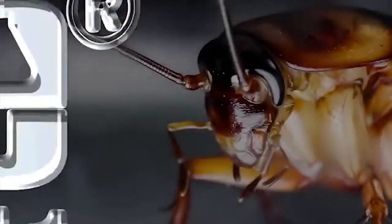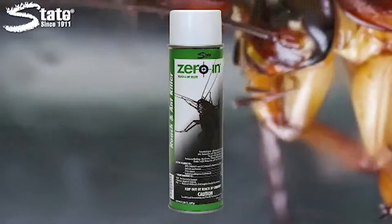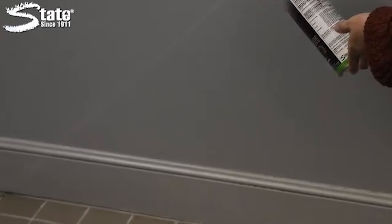Eliminate troublesome roaches and ants on contact with Zero-In Roach and Ant Killer. Zero-In Roach and Ant Killer is a ready-to-use aerosol that can be sprayed into cracks and crevices to target cockroaches, ants, fleas, silverfish, ticks, water bugs, and many other invasive insects. It can be sprayed directly onto surfaces or pests, and its lethal residual will provide protection for up to seven weeks.